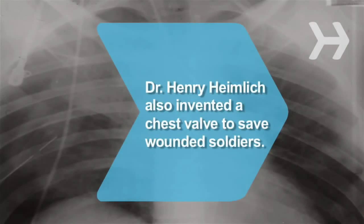Did you know? Besides inventing the famous abdominal maneuver, Dr. Henry Heimlich also invented a chest valve that saved thousands of wounded soldiers in Vietnam.